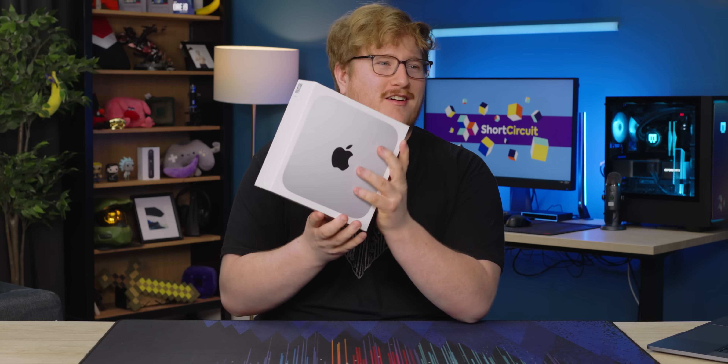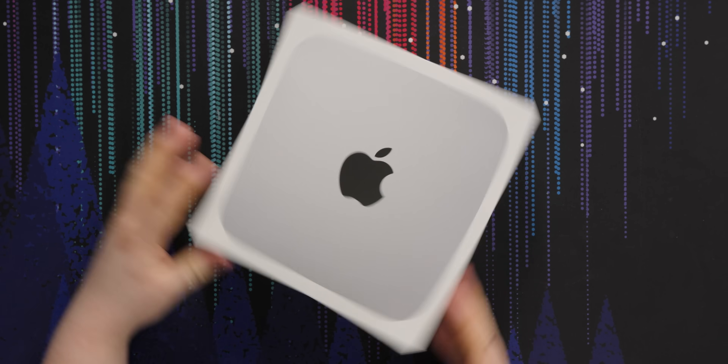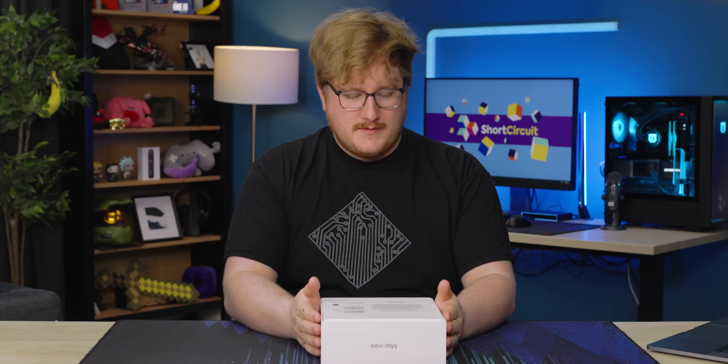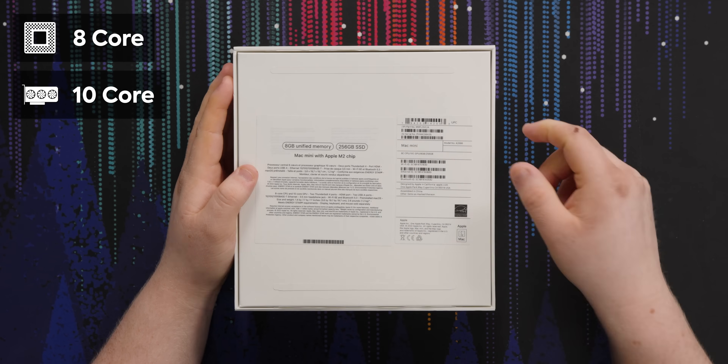Look, it's another Mac mini, Apple's cheapest computer. And this time it has M2. It looks pretty much the same on the outside. We've got some specs. This is the eight gigabyte model, 256 gig storage, eight core CPU, 10 core GPU.